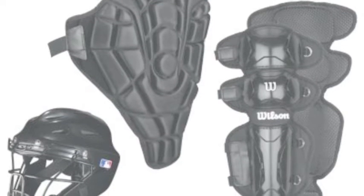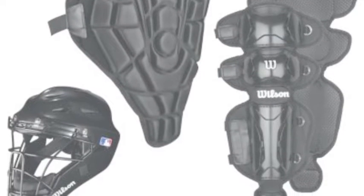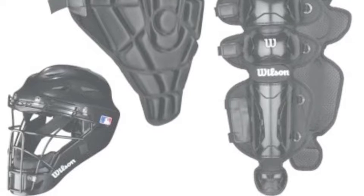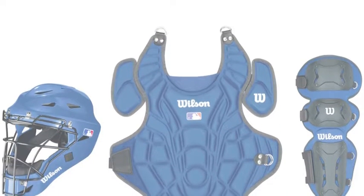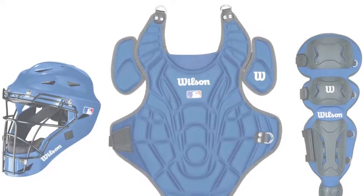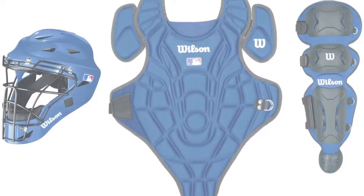A Wilson gear set comes with everything you need and is fantastic for players at all levels of the game. This set uses Trelex lining to help wick away moisture, making this gear great to use during the hot summer months.